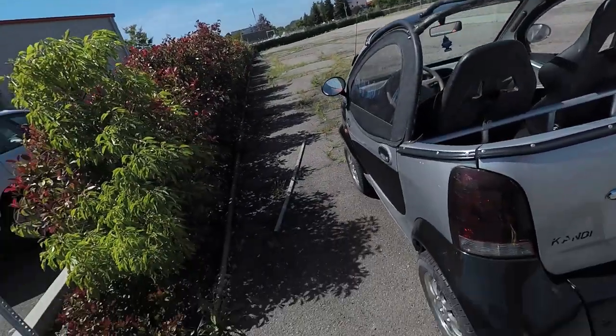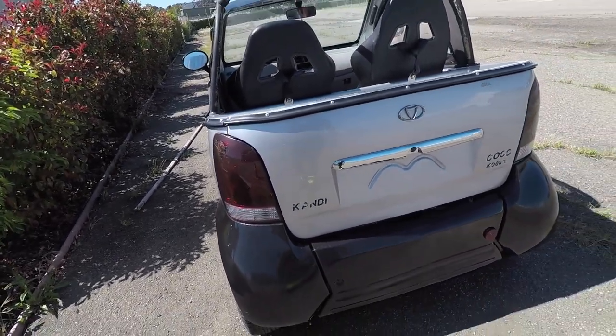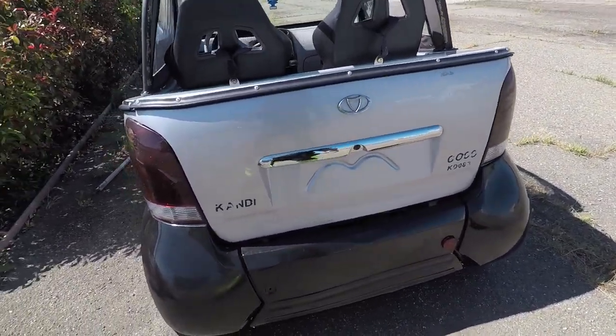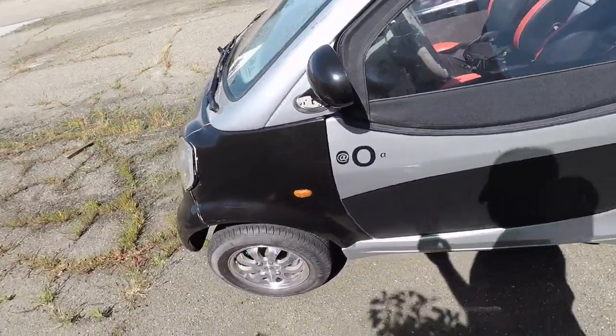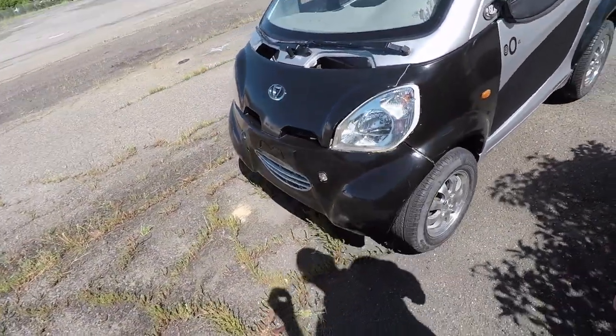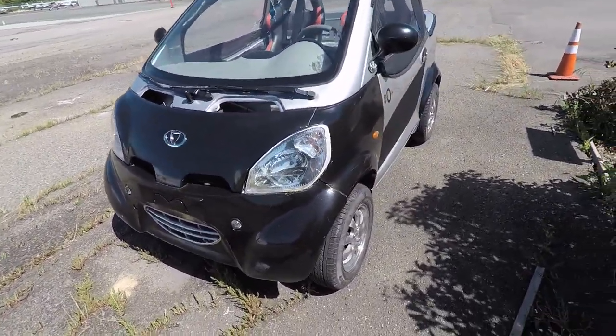This is Walter and this is the Candy Coco, the KD08E or something like that. It is a strange old car — kind of a Chinese knockoff of a Smart Car. It is electric.